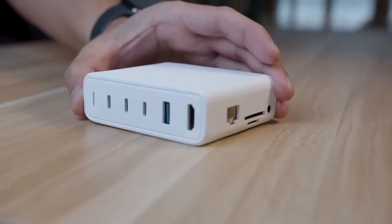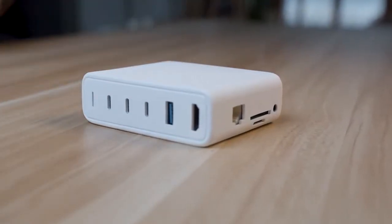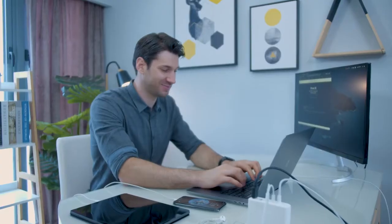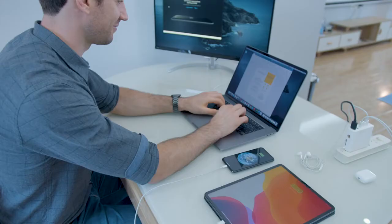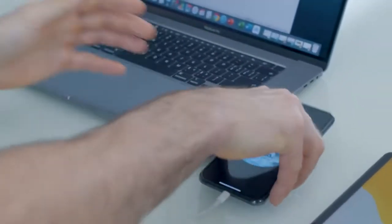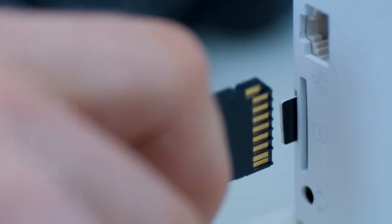This is what we've been waiting for — a multifunctional hub that suits the demands of our life. Plug everything all at the same time, from charging multiple devices, attaching accessories, transferring data, and even accessing internet connection.